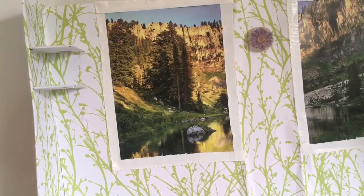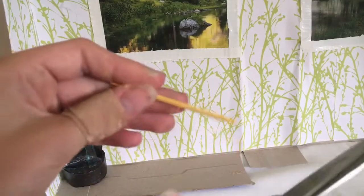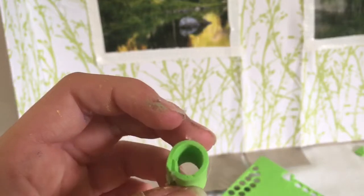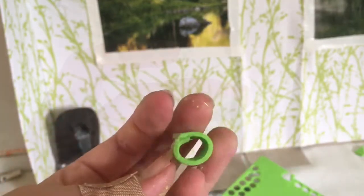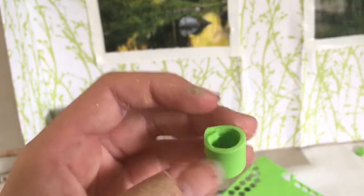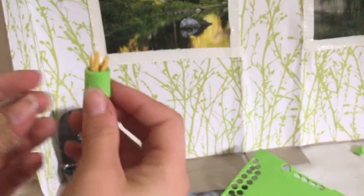On the shelf or dresser I want to make one of those aromatherapy diffusers. For this you're going to need hot glue, craft foam in the color of your choice, and a toothpick. Start by cutting your toothpick up, then cut a strip of craft foam and glue it together in a cylinder shape. Glue in all the toothpick parts, and you can just set it on your shelves.